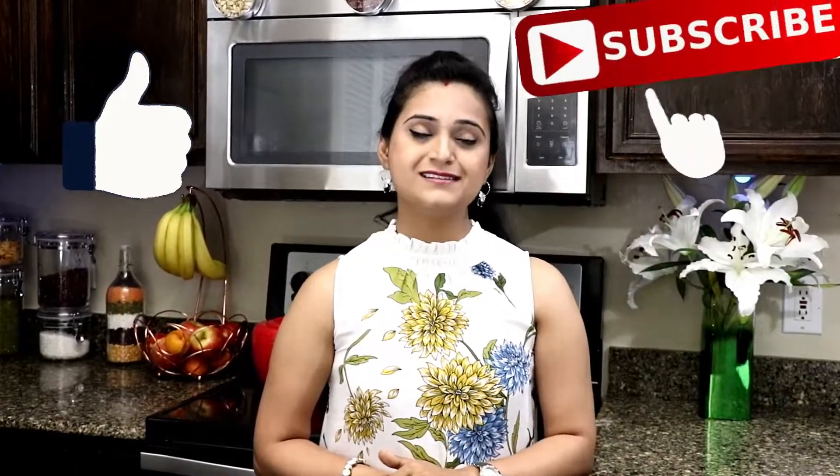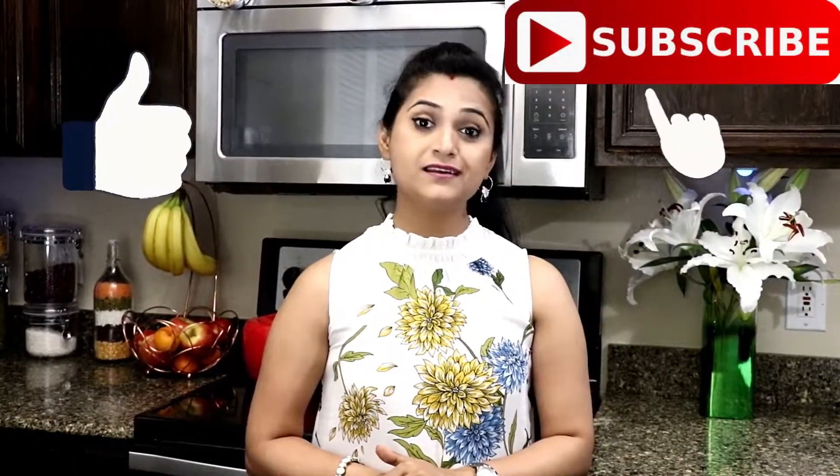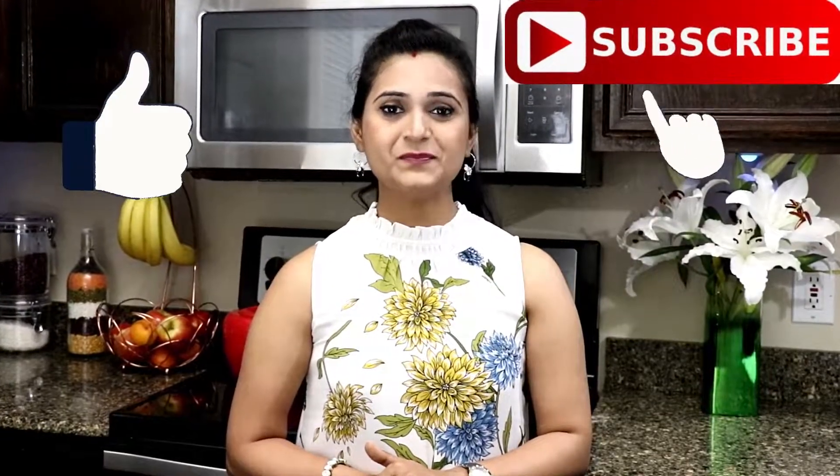Give this video a thumbs up if you enjoyed watching it. Subscribe to Akshay Foods — eat healthy and stay happy. See you next time, bye bye!